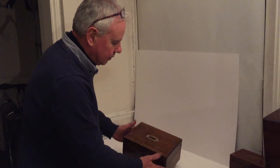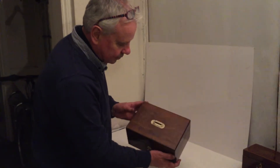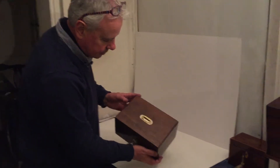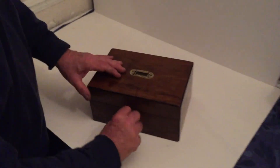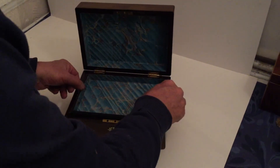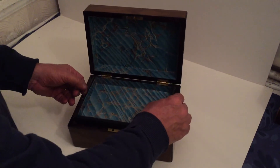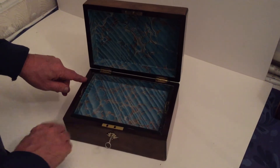This is a really pretty little olive wood jewellery box — lovely piece of timber. It's got a really nice engraved brass handle to the top. It's got a working key. It's been relined inside but it's got its original tray. Would make a lovely jewellery box. Ebony edged inside.